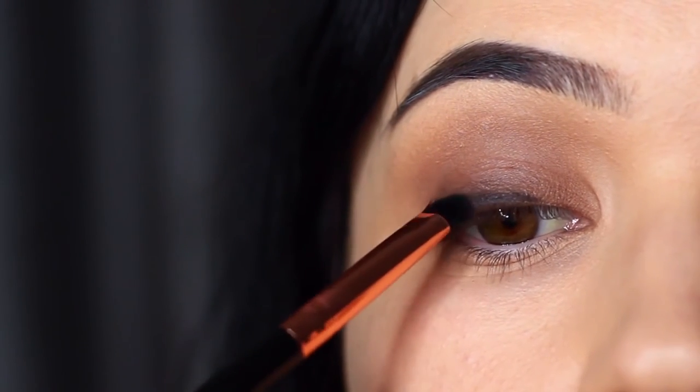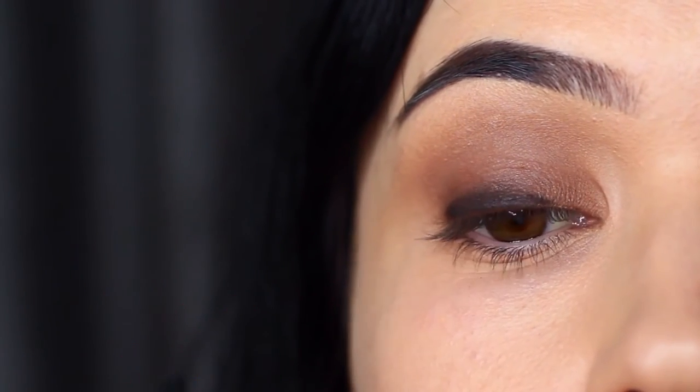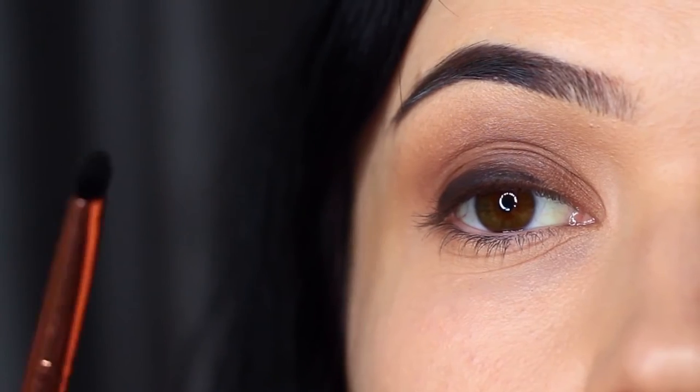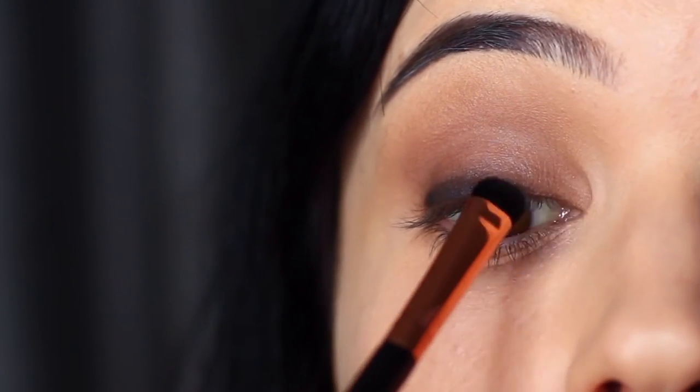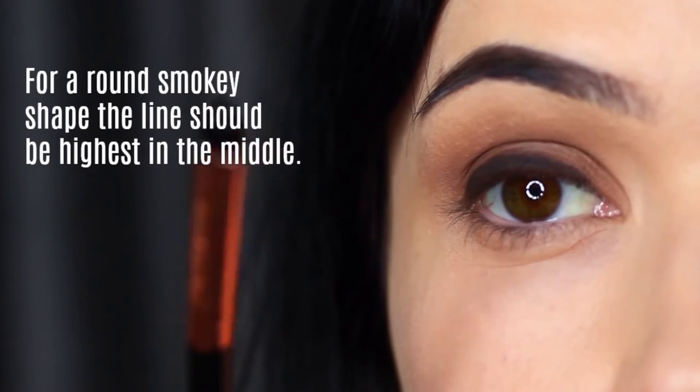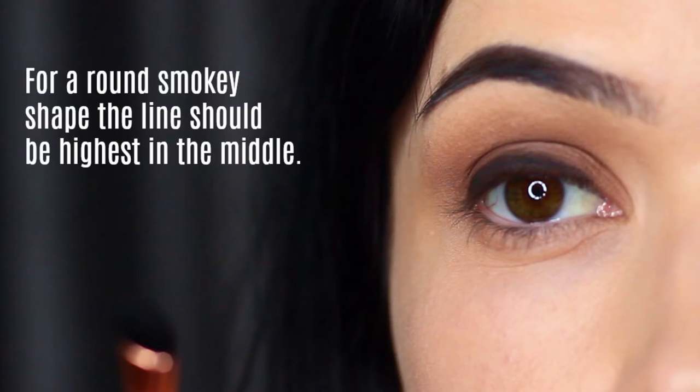Get in between those lashes, right onto that lash line — it's really important. We have to imagine that the black is coming from somewhere, so it has to start really dark at the base. For shaping, I like to have it slightly thicker just in the center, almost like an oval shape.